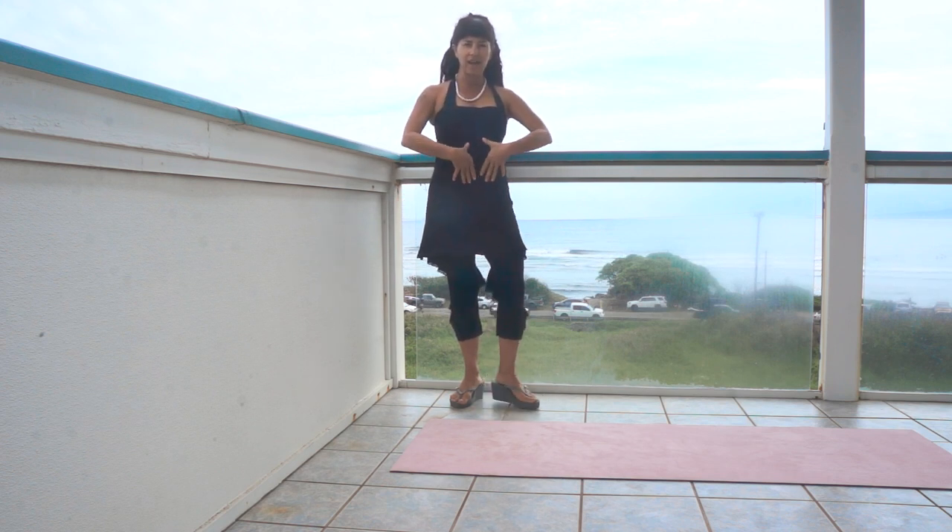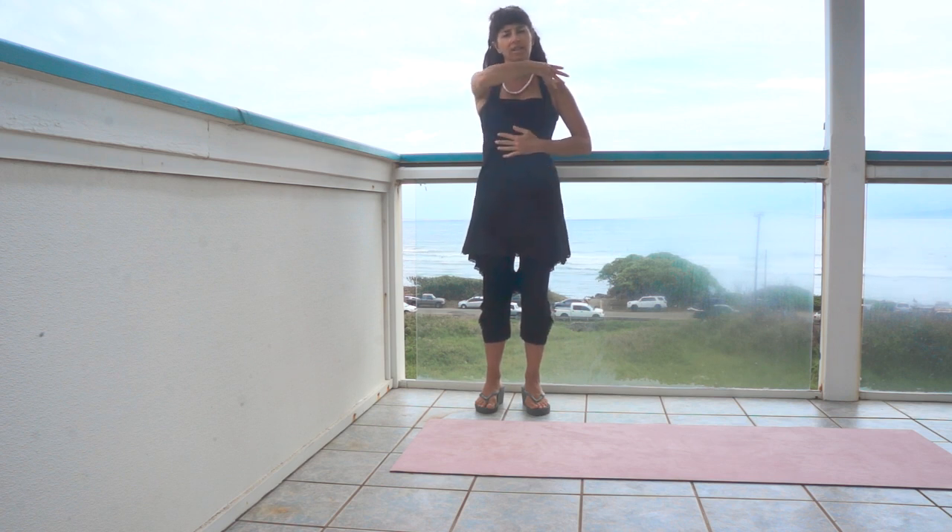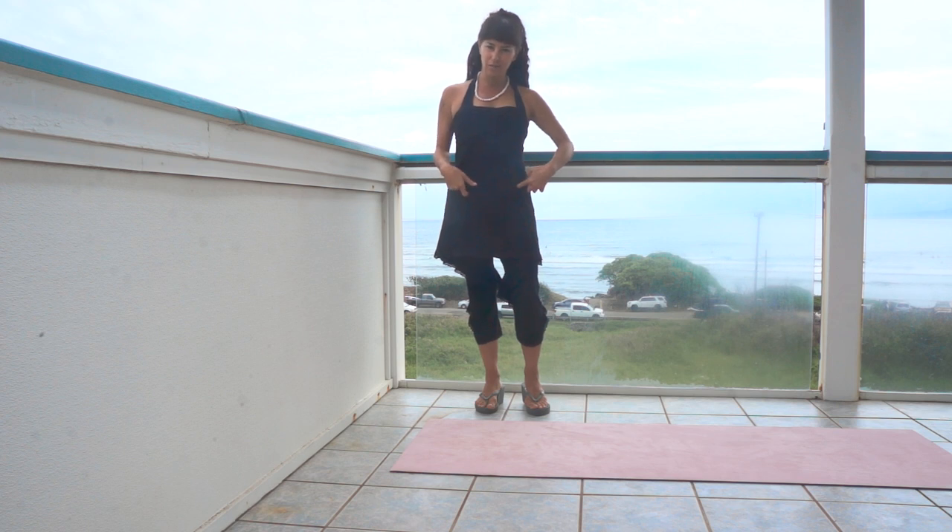Our exercise for today is for the transverse abdominals. These stabilize your spine without locking up the hips, which the rectus abdominis and the other abdominal muscles will do. So we want to stabilize the spine so that the shoulders can just sit on top, and so that the legs are still free.